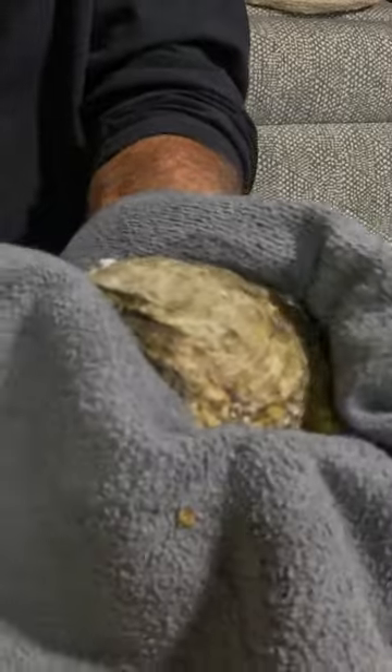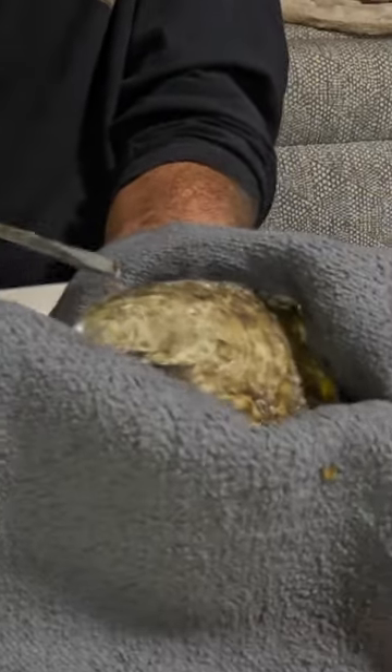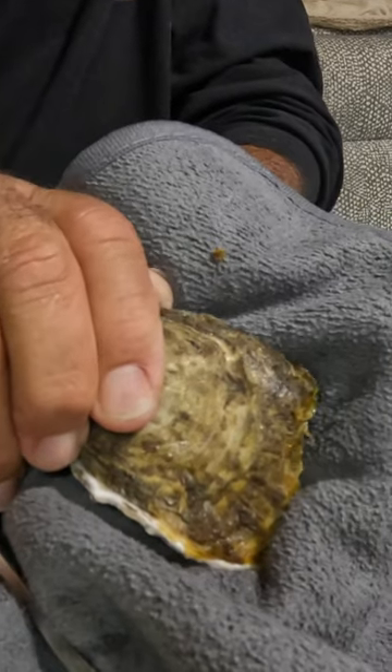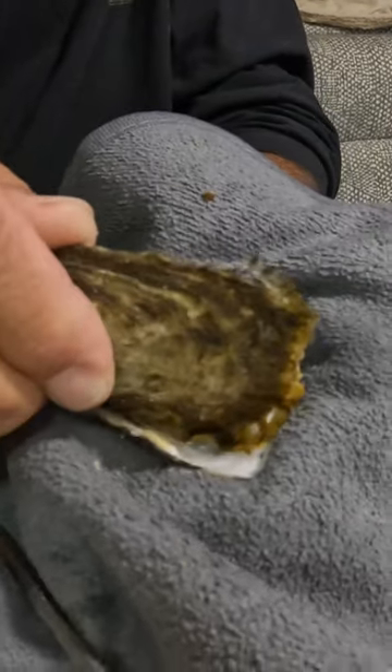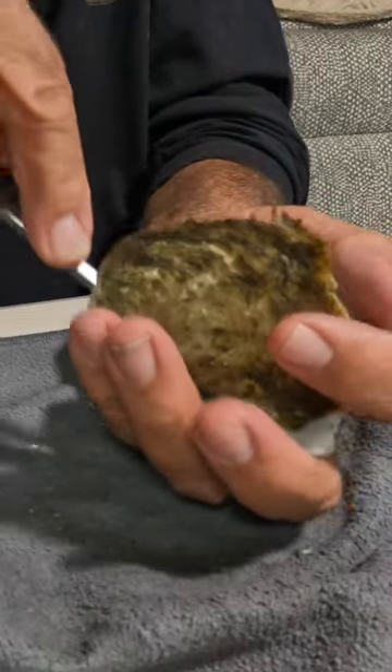It should be super easy, right? We got it into the keyhole, gave it a little turn, and popped it right open with our screwdriver. Now we peel it back — I know there's a better way, but we didn't have anything, we didn't have a shucker. So there's the meat, and I would just scrape it off with the screwdriver.